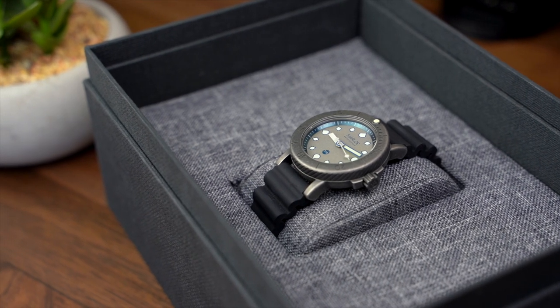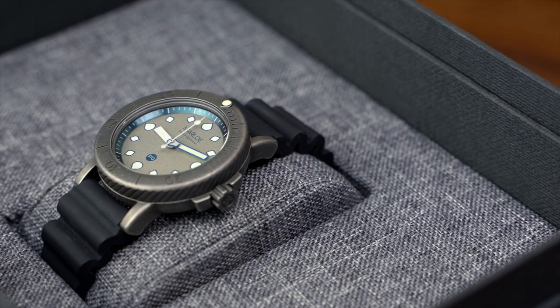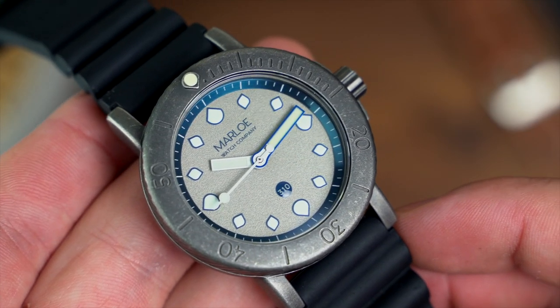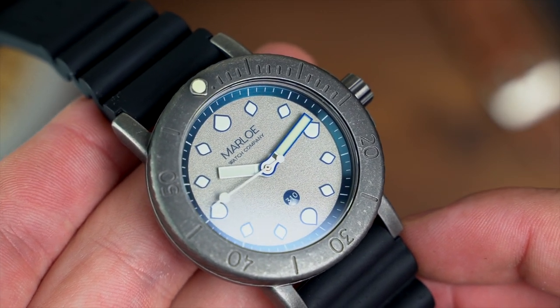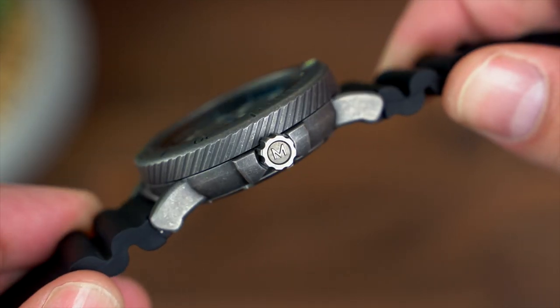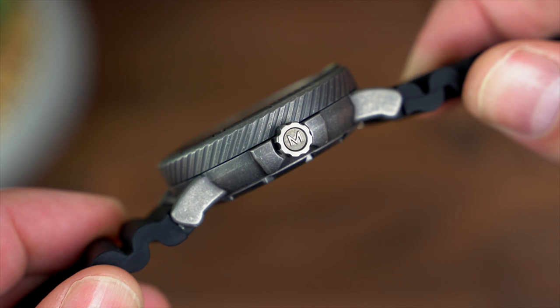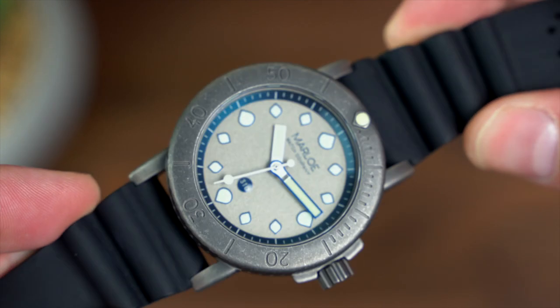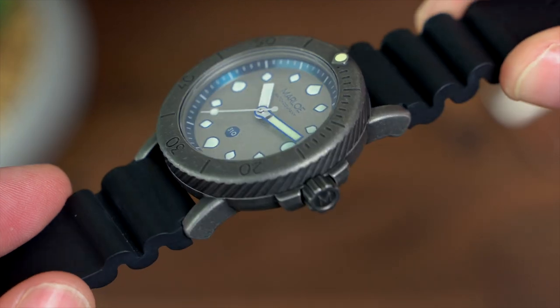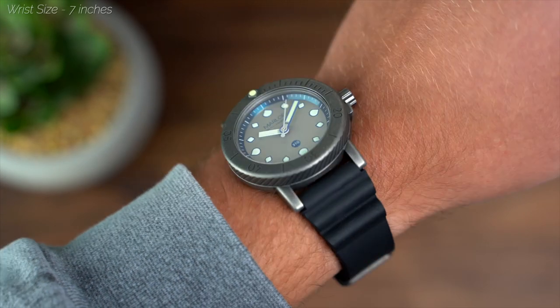This watch was a pleasant surprise in person. As a company that purely operates online, we're fully aware of the pitfalls of only selling products through a screen — the main one being the lack of hands-on time people can have with products before they put their money down. However, once a product does arrive, the enjoyment is only heightened when it turns out to be better than your initial expectations. This was certainly the case with the Marlo.